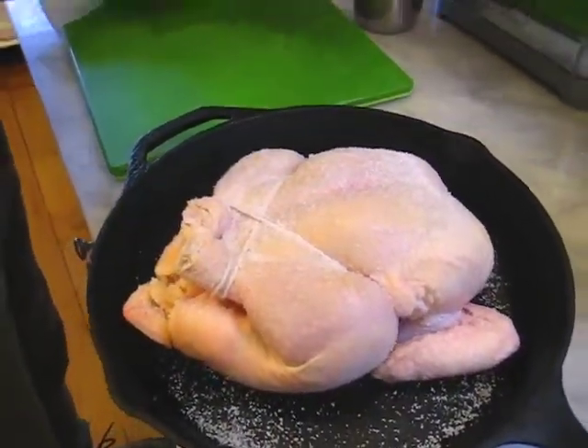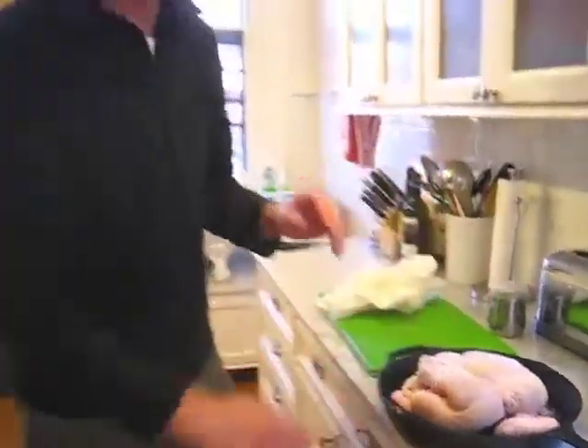Now all you've got to do is put this in the oven — or I use the grill. 475 degrees for 55 minutes. When it comes out, we're going to take it off, put it on a board, and pour the juice on top of it. It'll be perfecto.